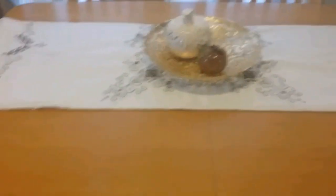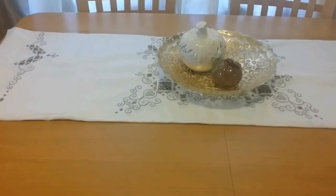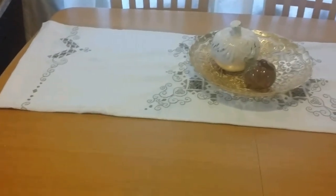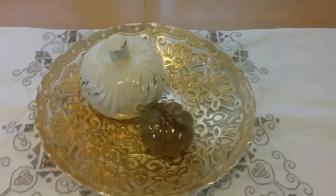I just fold it up to look like a table runner because I don't have one. I was looking for one but they were kind of expensive, like in the $20 range, so I just did that. When I actually have somebody over I'll put the tablecloth down — it just doesn't make sense for me with my toddler eating here.